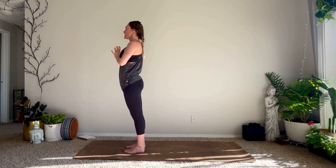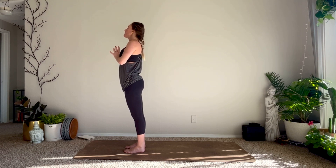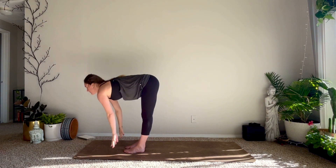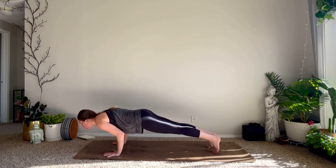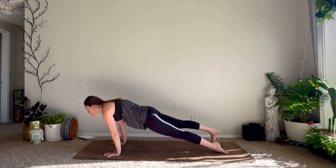We'll start moving into our main flow now. Always remember to take it at your own pace, listen to your body. I'm here to guide you but always put your body and your breath first. On your inhale reach your arms up — high mountain. Exhale to fold, inhale halfway lift, exhale fold, plant your hands, vinyasa into down dog. Know that you can always add to your vinyasa or skip it completely.